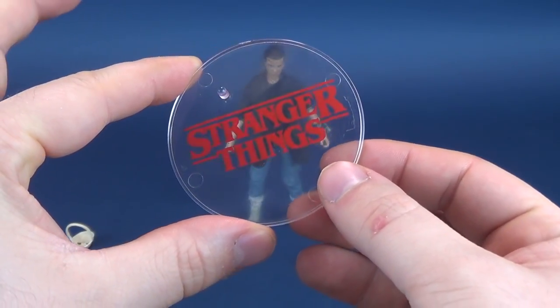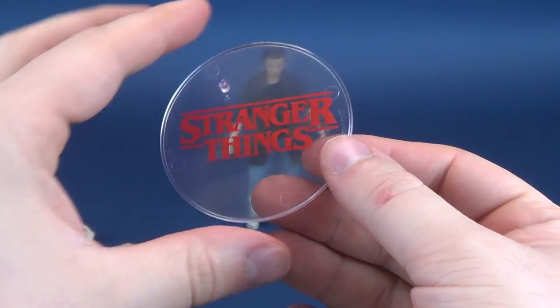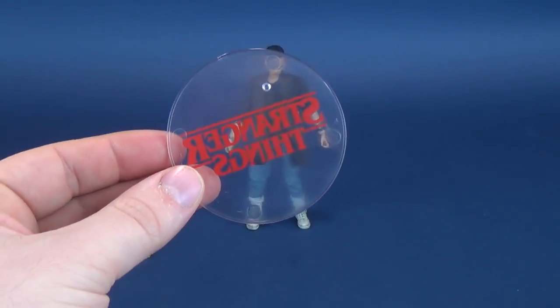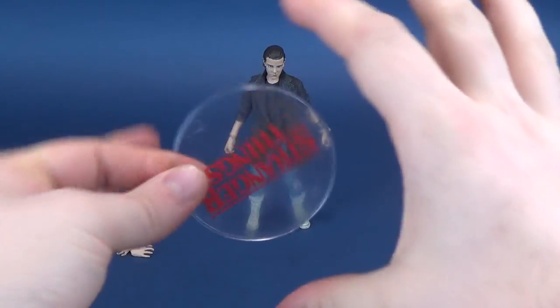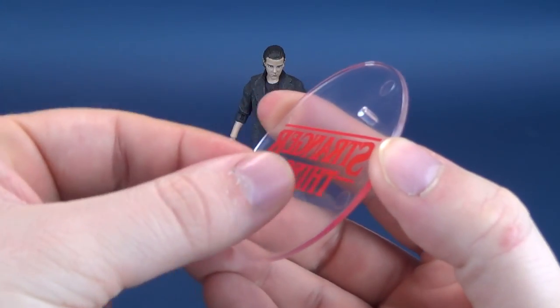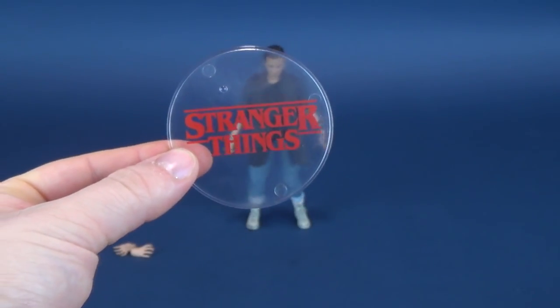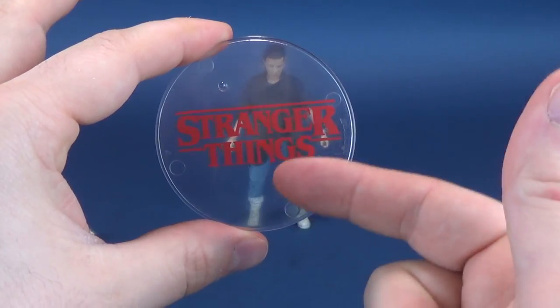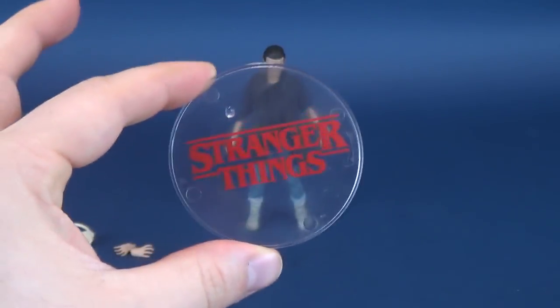For her accessories, she comes included with the same clear Stranger Things display stand that we've seen with other figure releases from the McFarlane Toys Stranger Things lineup. Nothing really new to report here. The previous figures had tape along the back of the stand inside the clamshell case, and every single time I took the tape off it left a gross sticky residue. Luckily not so much the case with this one. It does have Stranger Things written across the top, and this one happens to be clear rather than frosted.